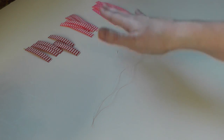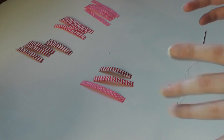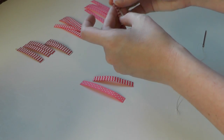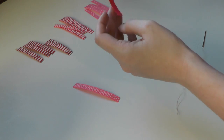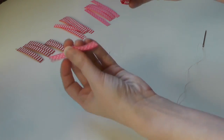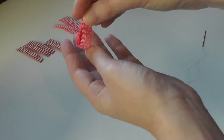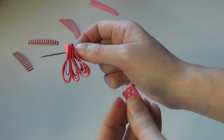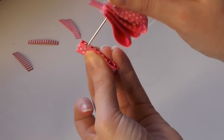Now we're going to start assembling our loops — very simple. Take the smaller two-inch piece of ribbon and fold it where the ends meet, and you've got a loop. Then take the next size up, fold it around and bring it up, holding the edges good and tight. Then take that last piece and wrap it around just like this — all three are together. Now we're going to start adding them to our needle and thread; just go near the top and push your needle through all three pieces of ribbon.